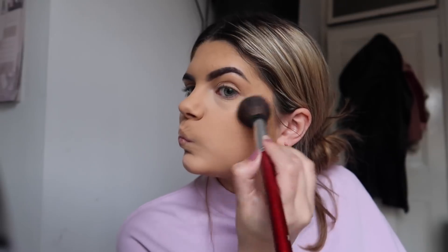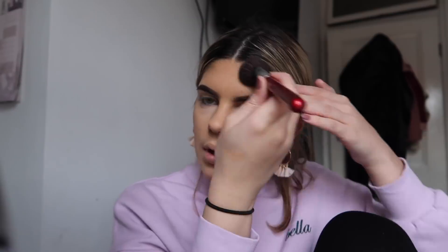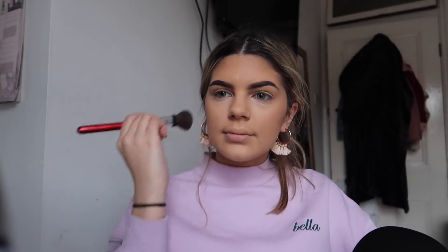So that's my face done and set. Now I'm going to go on to contour. I use the Anastasia Beverly Hills Contour Kit in light to medium. I take this Morphe brush and I tie it just because I like it a bit smaller, and just sort of go through all the shades. And on the forehead too. So that's the contour done.